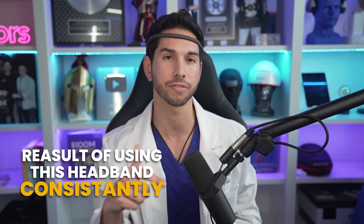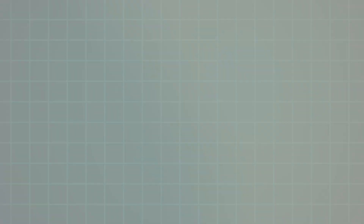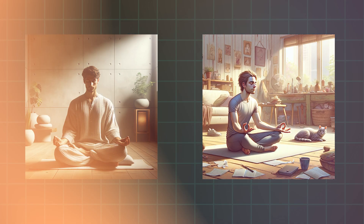In this video, I'll be sharing with you the exact protocol that I have used with the Muse headband and the result of using this headband consistently for a year. Now, if you're somebody who meditates consistently or you're trying to get into meditation for the first time, then listen up.